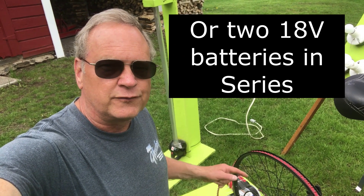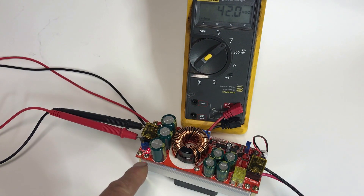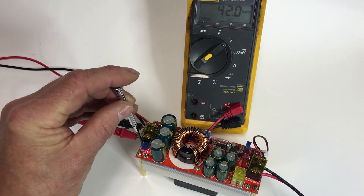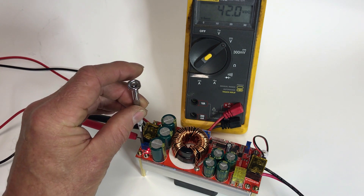And that way you can use an inverter and charge a battery at the same time. Here we have a DC to DC boost converter. It takes something from like 11 to 60 volts and can boost it from 20 to 90 volts. There's a little pot here that you can adjust the voltage. So I've adjusted it to be 42 volts.